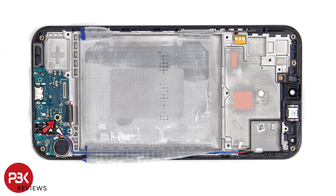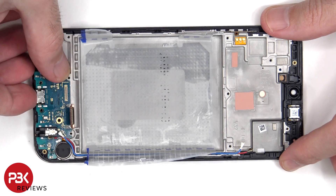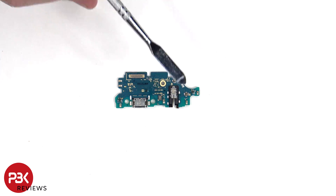There's a single Phillips screw which is holding down the subboard. Looking at the subboard, we can see the charger port, the primary microphone, and the headphone jack.